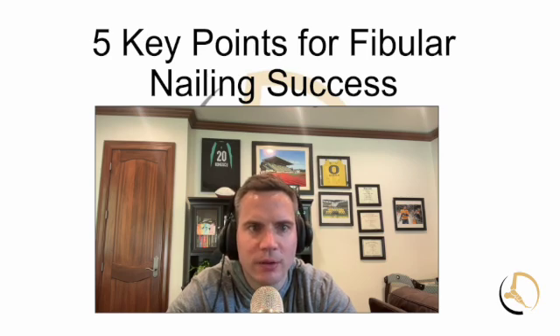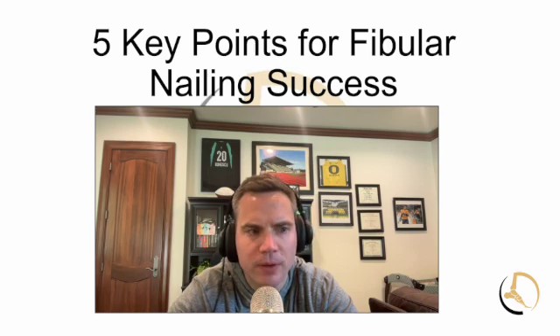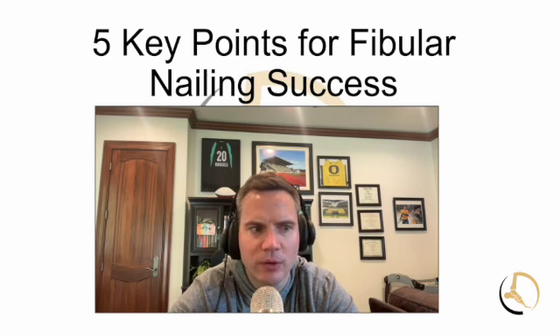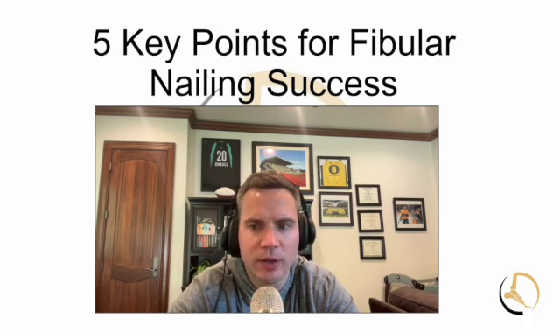This video I'm titling 'Five Key Points for Fibular Nailing Success.' As we get into summer, we know there's going to be more trauma and more cases to manage. The fibular nail is a nice option, particularly if you're concerned about soft tissue irritation or wound healing — especially with high-energy traumas. There are some nuances to using it and it's not useful in all situations. There's been debate in the literature on its utilization and success rates compared to traditional plating, and some Twitter wars between advocates and those who say it can cause problems.